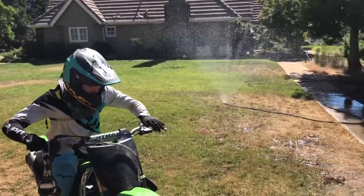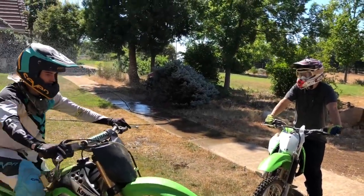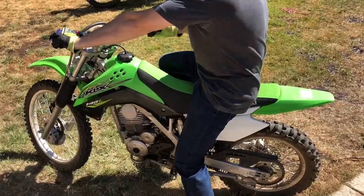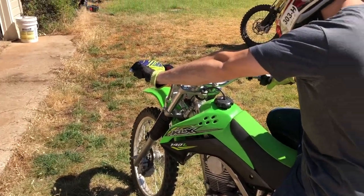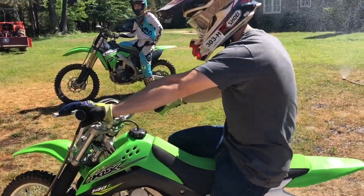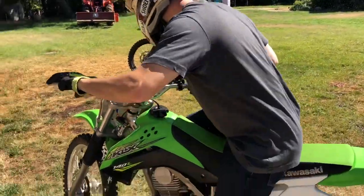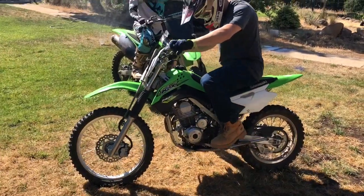I'm gonna teach him and then film it — I'll film it first though. So neutral, I'll start in neutral. Then clutch down — pull the clutch in and then down. Alright, that's nice. I'll teach you, don't worry. So without touching the throttle, just let the clutch out very slowly. You see that? Yeah, so that's like where it starts to go. That's kind of like when we start riding — let the throttle out, give it a little bit of throttle and then it picks up.